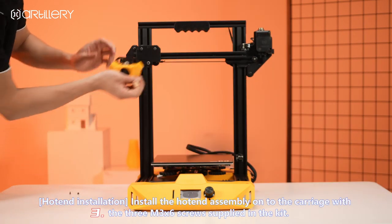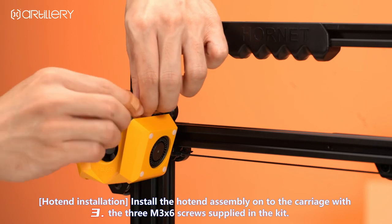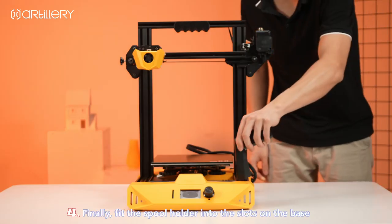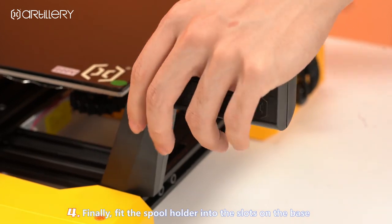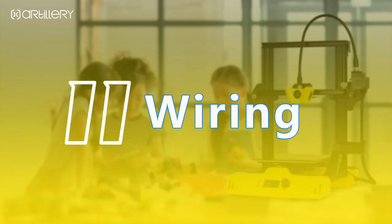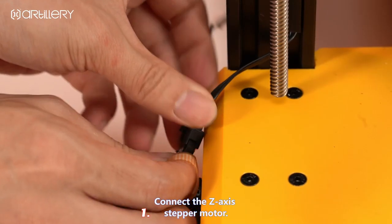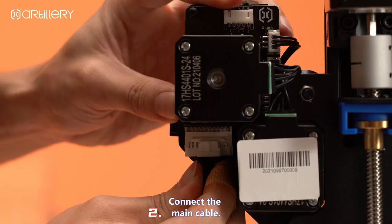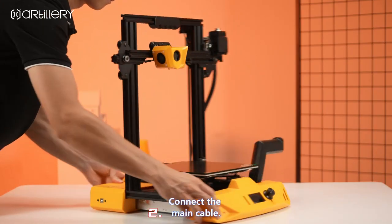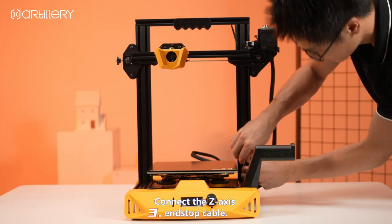Install the hotend assembly onto the carriage with the three M3X6 screws supplied in the kit. Fit the spool holder into the slots on the base, connect the Z-axis stepper motor, connect the main cable, and connect the Z-axis end-stop cable.